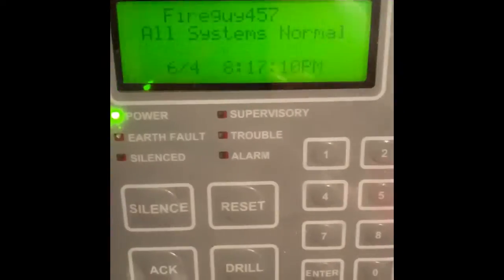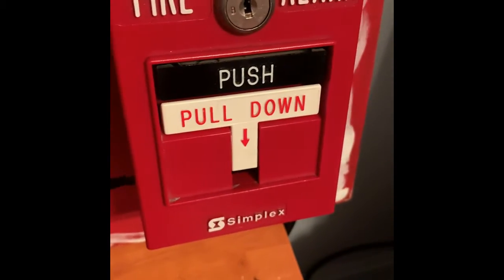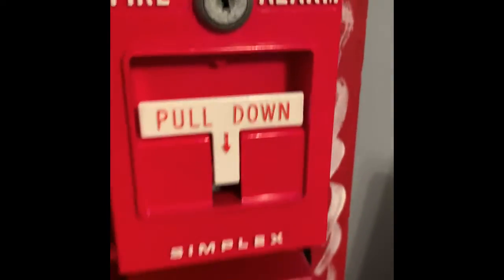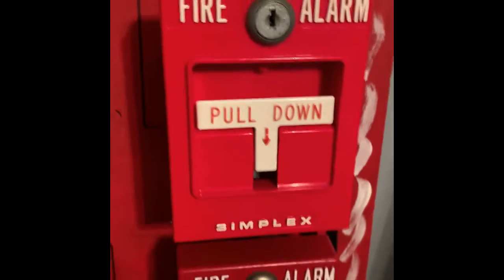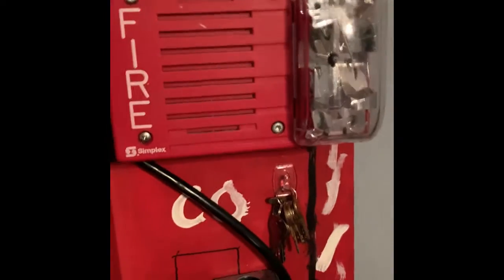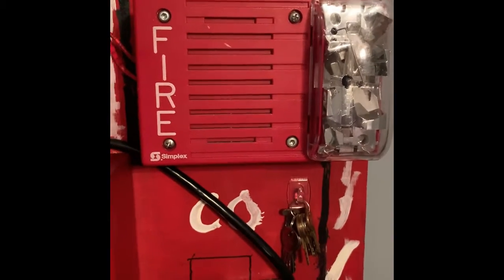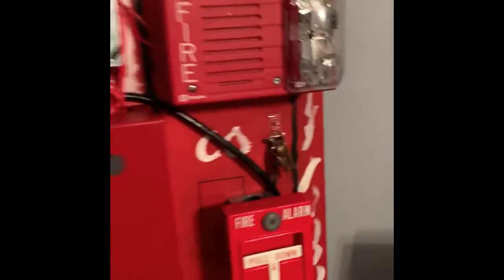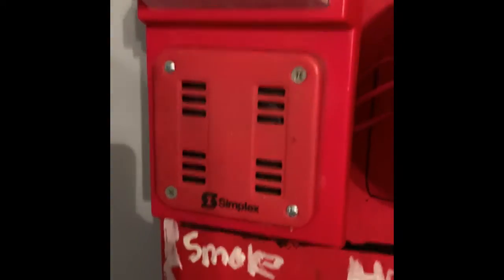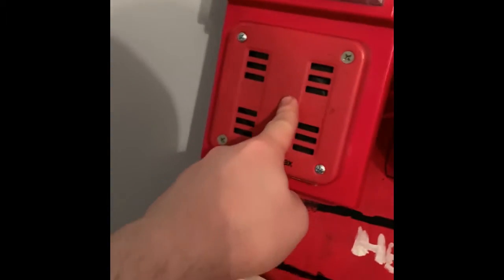For the two pull stations requested: the first one is the Simplex 299-9756. Up here on Zone 2, I have the Simplex 4251-20. On NAC 2, I have the Simplex 4903-9215. And over here on NAC 1, I put up my Simplex 2901-938 on the Simplex 4903-9101.